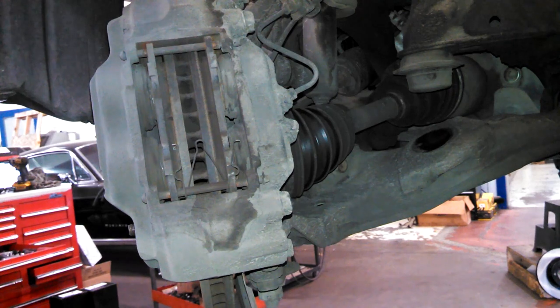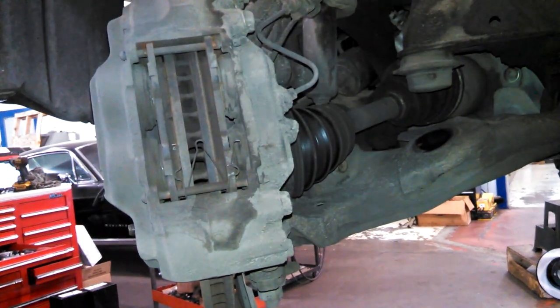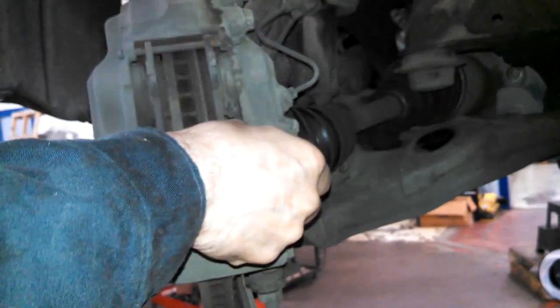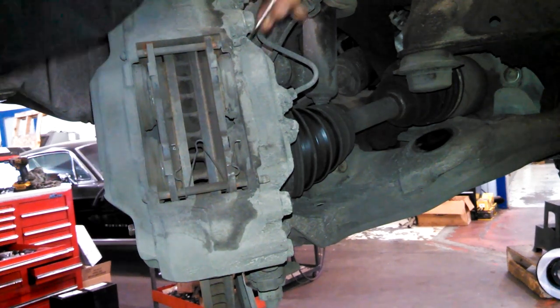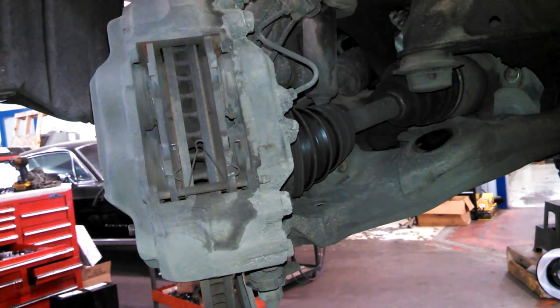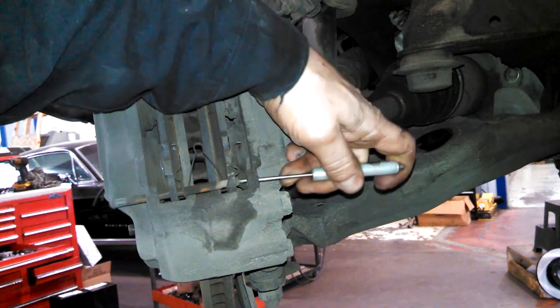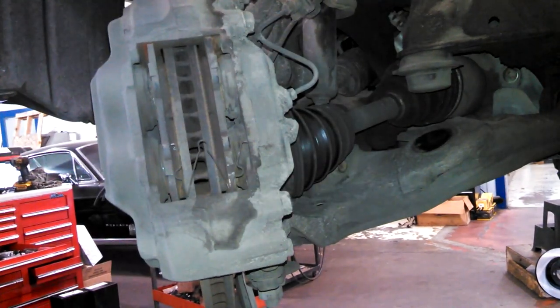What we are doing is calipers. If you're replacing the calipers, of course you don't have to do this - you just take the caliper off to work on the front.